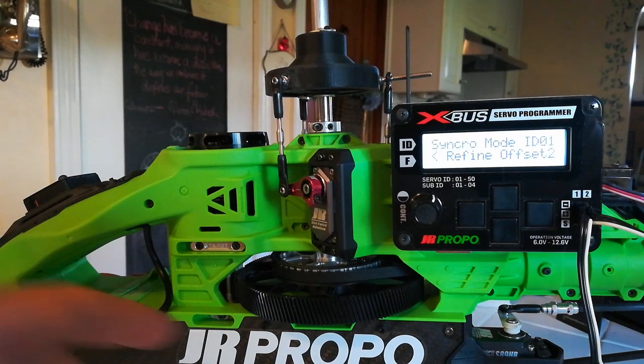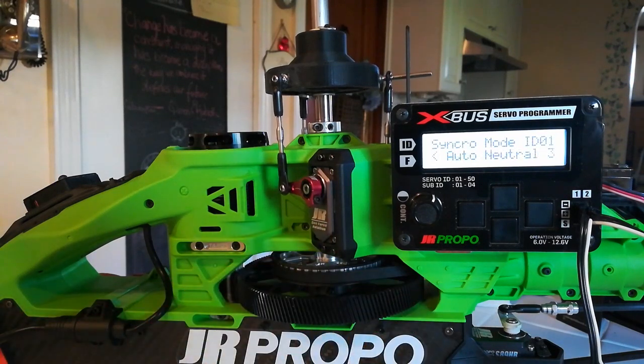It's now going to check the neutral first — you see auto-neutral 3 in the display — and then it's going to start synchronizing the left-hand servo on its upward travel to the elevator servo.